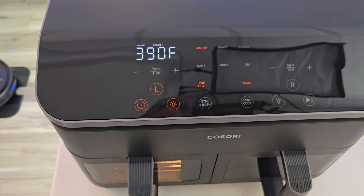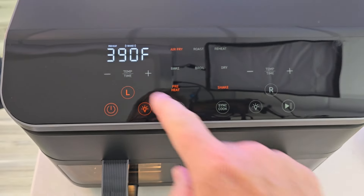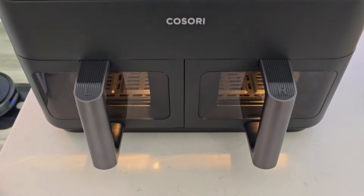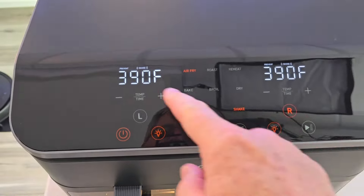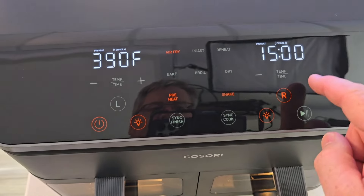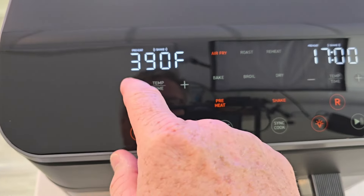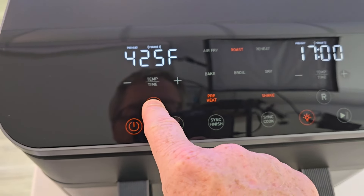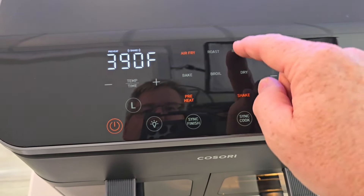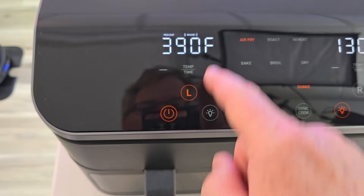Let's take a look at the display. There's a power button — hit the power button, it's a really nice display. It starts off with left. There's the light, and if I hit right it's going to turn the right light. Two different displays, one for left and one for right. We can change the temperature and the time on each one — that's super cool. It does have a shake reminder. We got air fry, roast — so if I've got left selected, I can do air fry. If I want to go to the right side, I can do reheat or a different setting. The right is going to be dry, the left is going to be air fry.